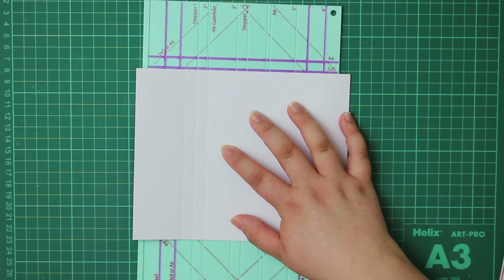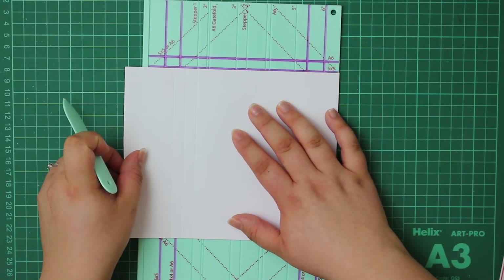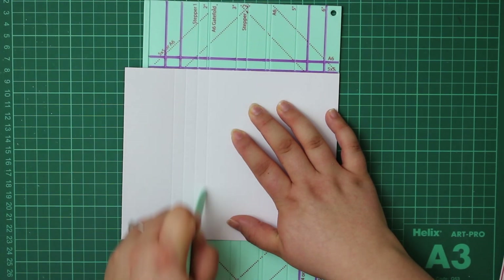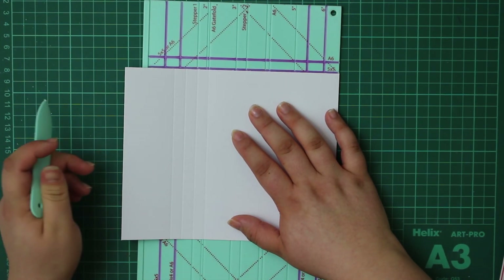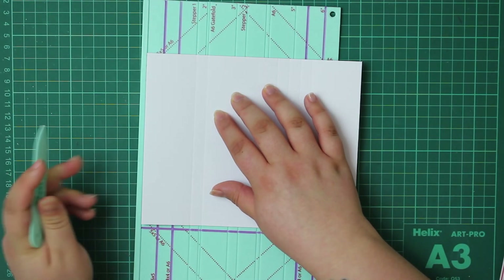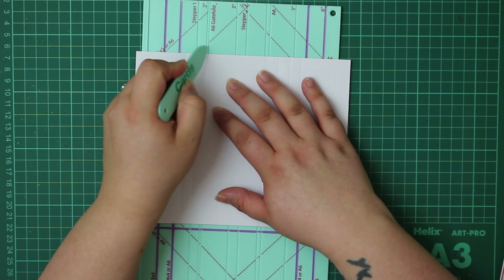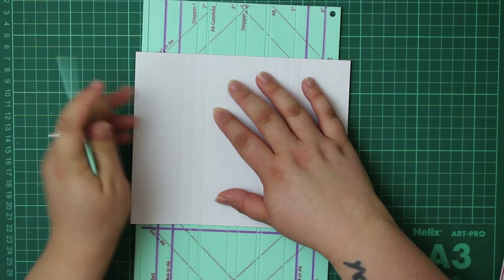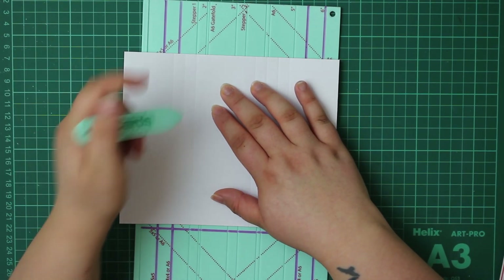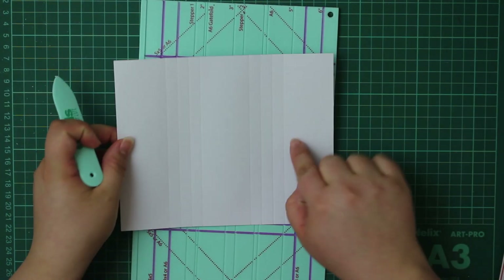Then we're going to move the A6 gatefold score line we just created and line that up with stepper one, then score again at A6. Now we've got three score marks, and we're going to do that one more time - move the last score line to stepper one and score again at A6. Basically we're just going to repeat the process for the other side: turn it 180 degrees, score at stepper one and A6 gatefold, move the last score line to stepper one, score at A6, then move and score at A6 gatefold again. All in all you will have four score lines for each side.